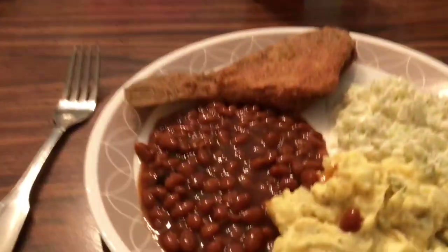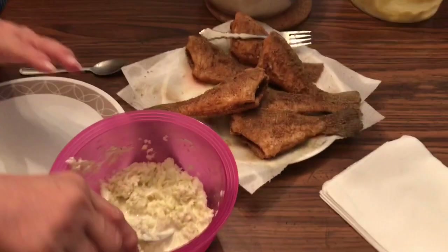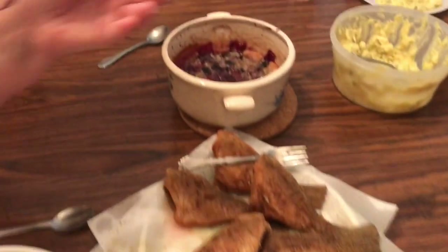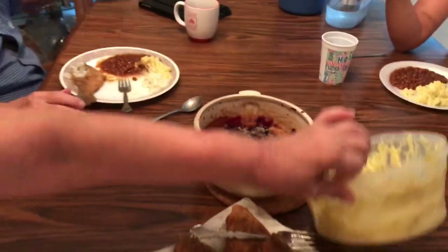All right, here's my plate. Good gracious — the slaw, the fish, the potato salad. Some pops digging in, got the baked beans. Can I have the potatoes please? And a good old blackberry cobbler — look at that — with ice cream to go on in.